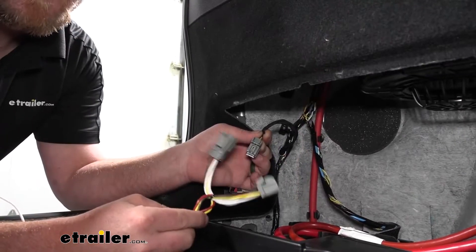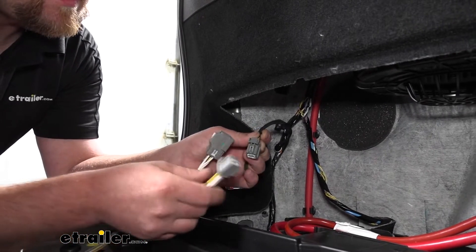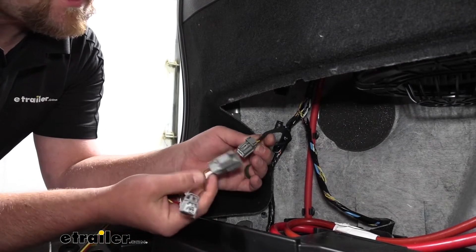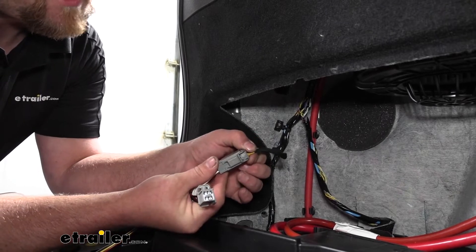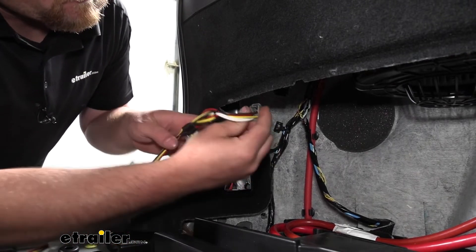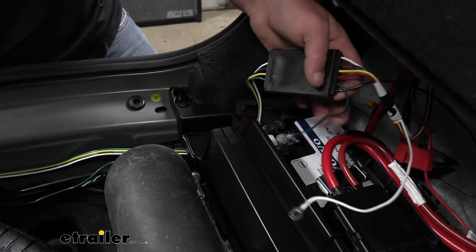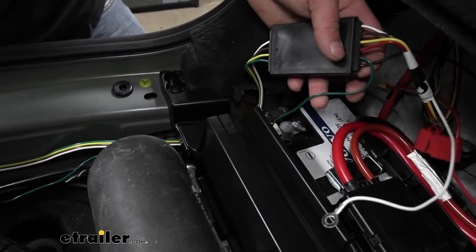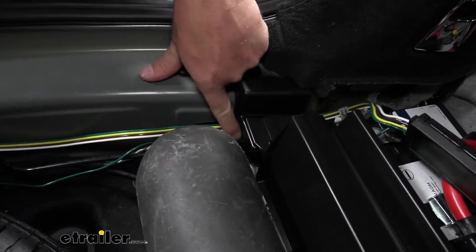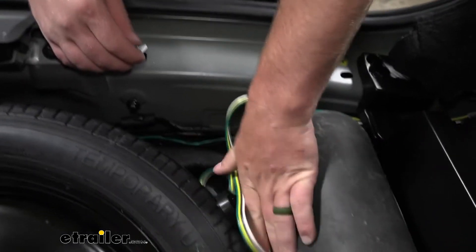We can grab our T-connector and we want the end that has a brown, yellow, red, and white wires. This is super simple — you can see one end of the T-connector is identical to our factory connector, and the other end is a little different. This end will plug into our factory connector, and then this side will simply just get plugged into the back of our taillight. I went ahead and routed some of our wires — the single green T-connector wire as well as the four-pole flat connector wire. There's a small gap right here and you can push it through there.